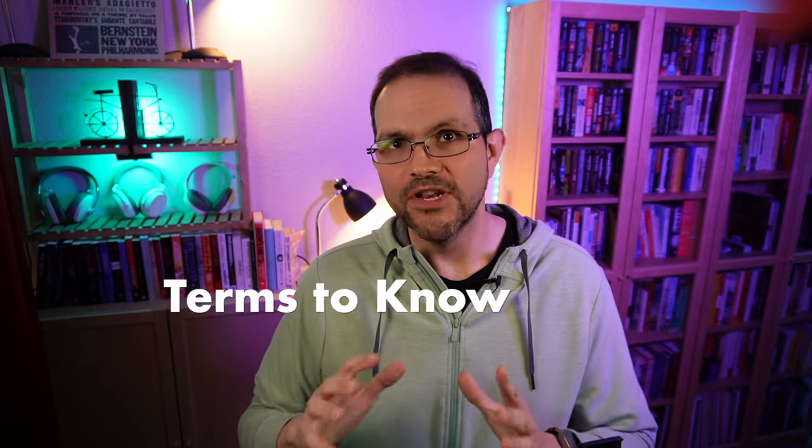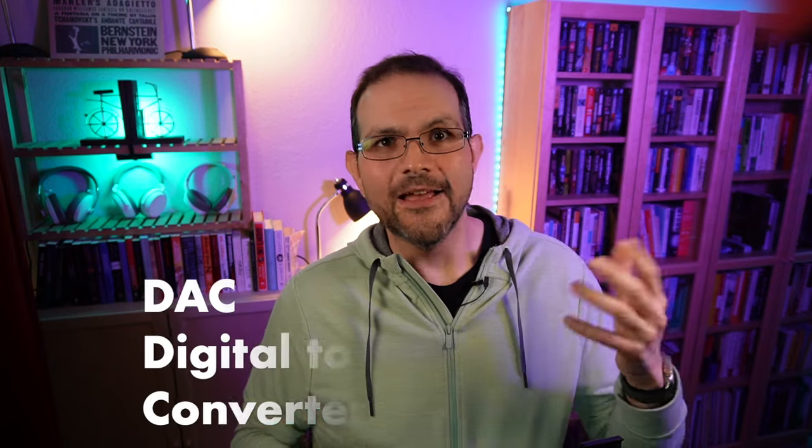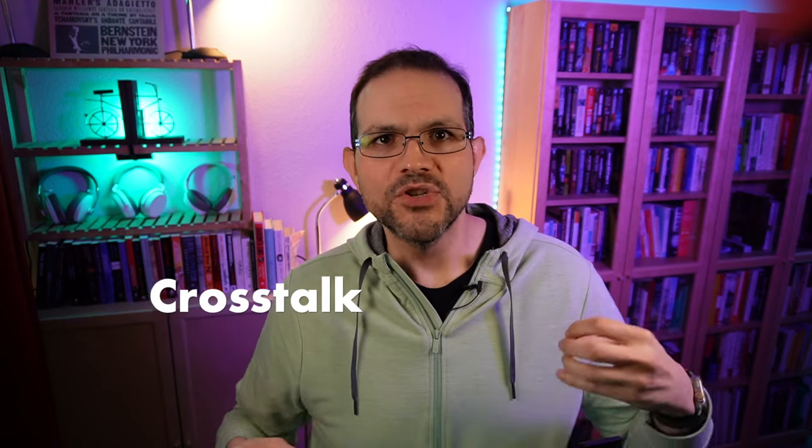A quick intro for anyone who doesn't know a few terms. DAC is short for Digital to Analog Converter — it's what turns all the ones and zeros from your computer into music. Your computer and phone have a DAC, but they're probably not great because of something called crosstalk, which is when electronic components interfere with each other. The iFi Go-Link is designed to avoid this, so you get better sound quality in most cases.